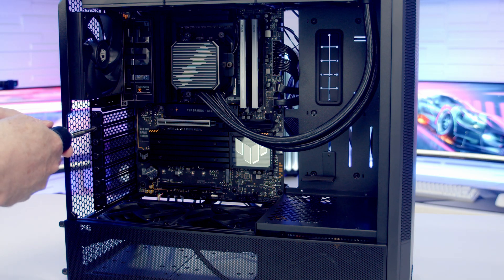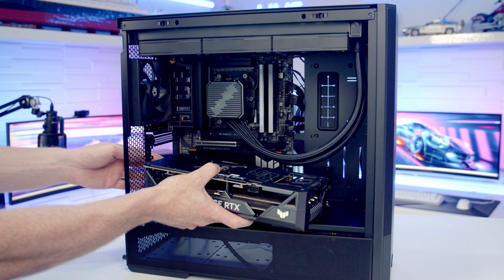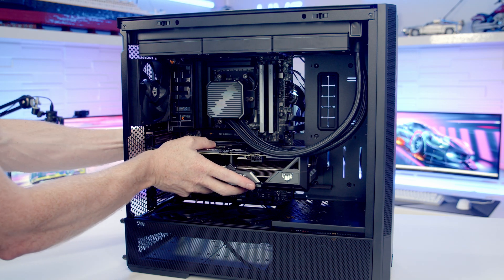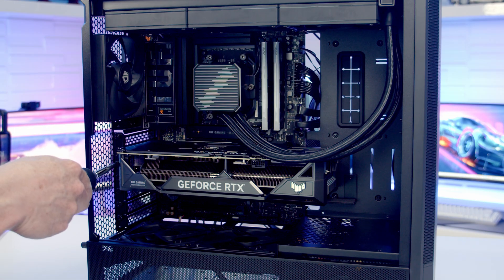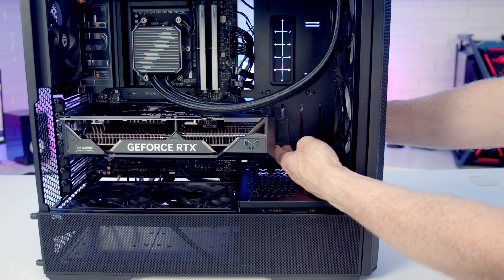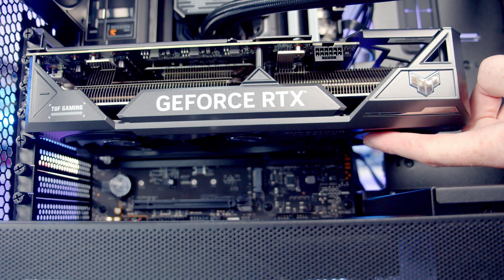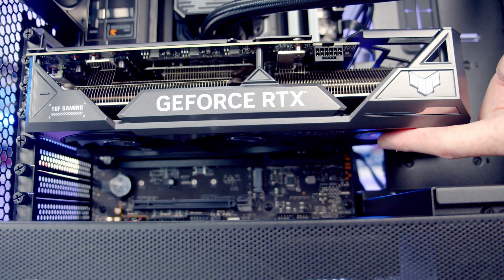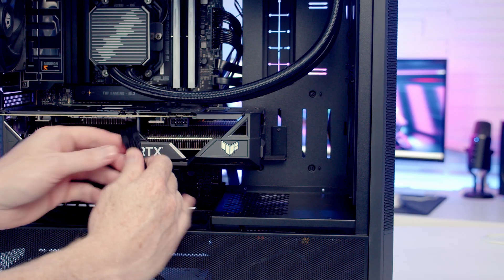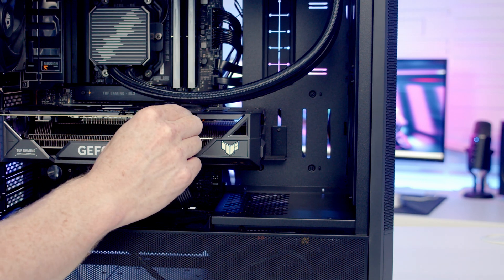To install the graphics card, we remove the second and third expansion slot covers from the top, then line the graphics card up with the PCIe slot. With firm pressure it clicks into place and is secured with the two thumb screws. We slide the GPU support bracket up until it supports the graphics card and tighten the thumb screw at the back. We check that the bracket isn't obstructing the GPU fans — the fans spin freely with the bracket well clear. Finally, the GPU power cable is brought through, lined up, and pushed into place.